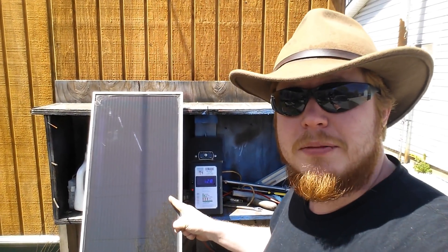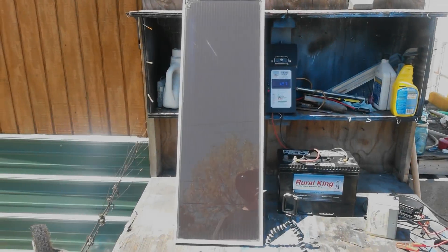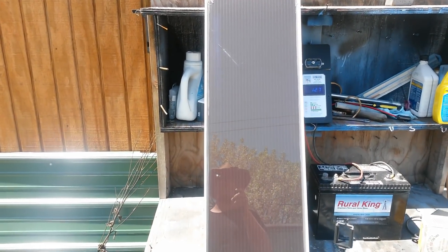First thing you're going to need is a solar panel. The solar panel is the first thing in your system — it's what actually collects the sunlight.